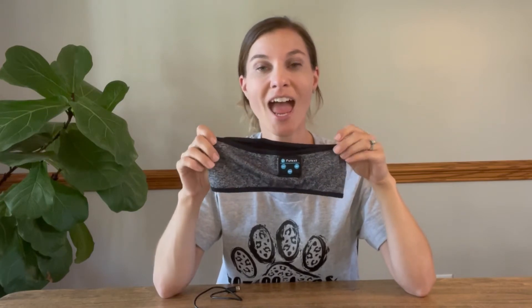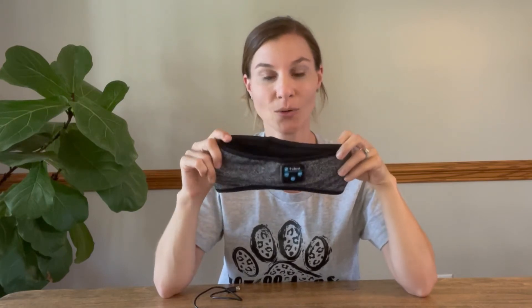Hey guys! Today I want to share with you these sleep headphones. What's great about these is they're gonna be so comfortable that you're gonna be able to sleep in them. They're wireless so they're gonna connect through your Bluetooth on your phone, and the sound quality is great.